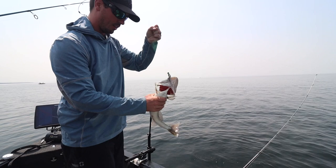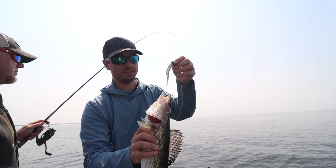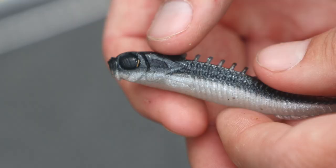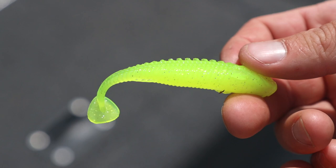Another characteristic is its clarity. The base raw material is ultra clear, and that allows us to add dyes and flecks that produce colors you just can't achieve in traditional PVC. We've got a bunch of supernatural colors that match your shiner minnows, your sucker minnows, your natural forage in the lake — but we also have some super bright attracting colors like chartreuse and orange. Really unique colors you're going to get with this material.